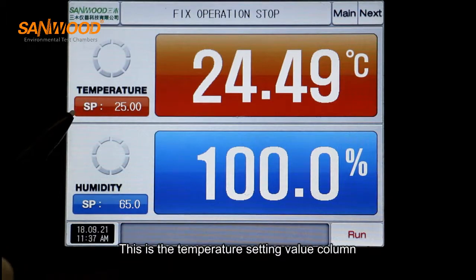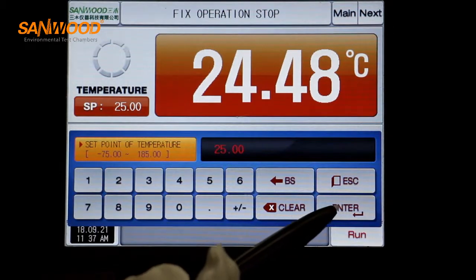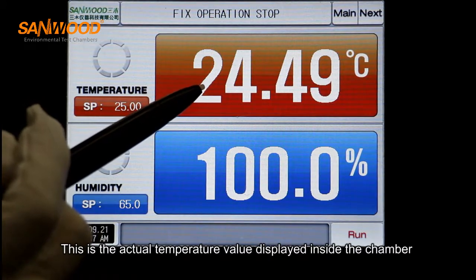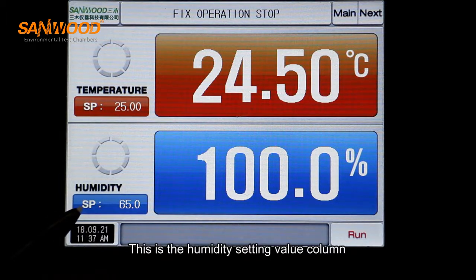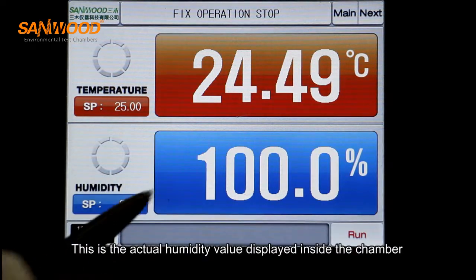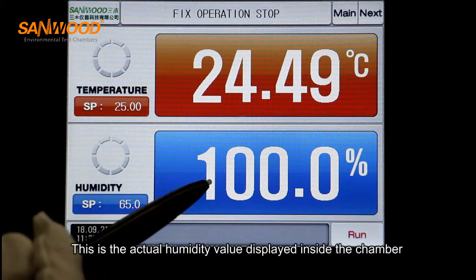This is the temperature setting value display. This is the actual temperature value displayed inside the chamber. This is the humidity setting value display. This is the actual humidity value displayed inside the chamber.